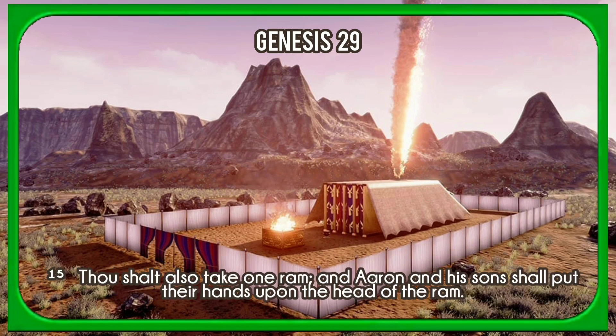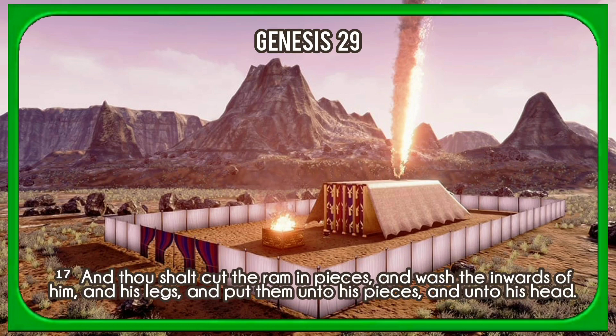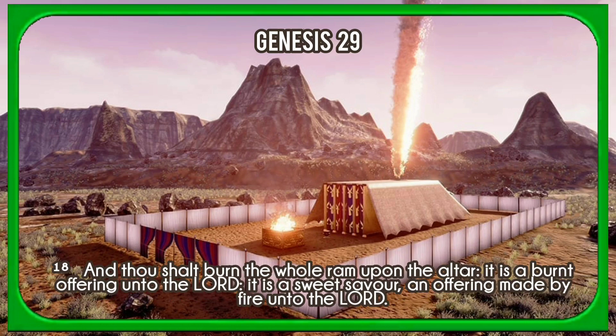Thou shalt also take one ram, and Aaron and his sons shall put their hands upon the head of the ram. And thou shalt slay the ram, and thou shalt take his blood, and sprinkle it round about upon the altar. And thou shalt cut the ram in pieces, and wash the inwards of him and his legs, and put them unto his pieces and unto his head. And thou shalt burn the whole ram upon the altar. It is a burnt offering unto the Lord; it is a sweet savour, an offering made by fire unto the Lord.